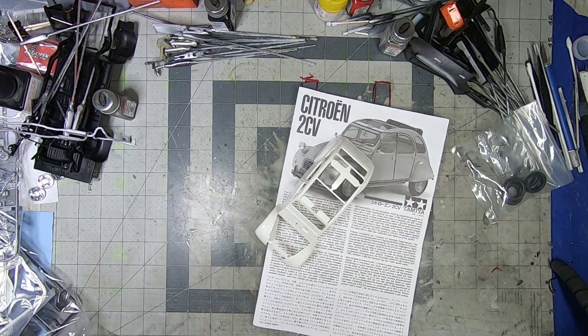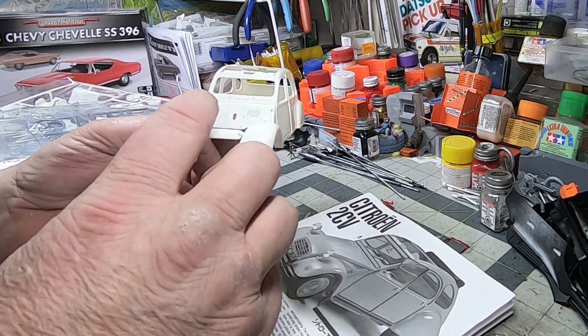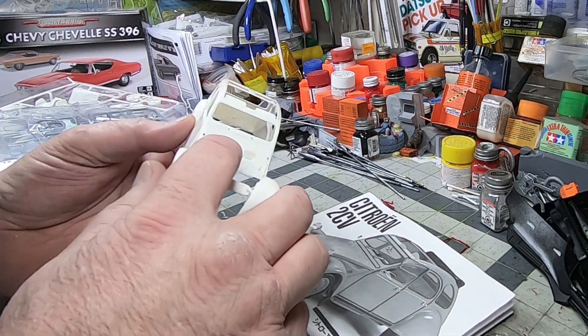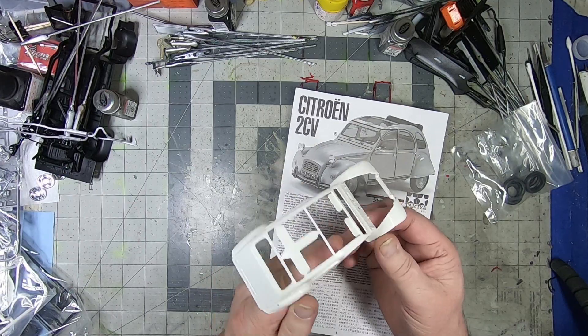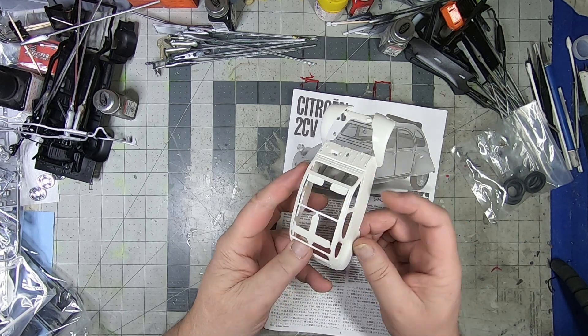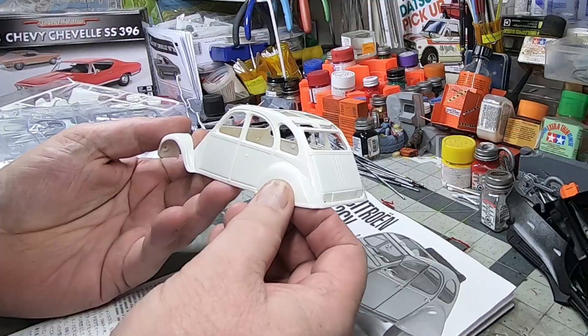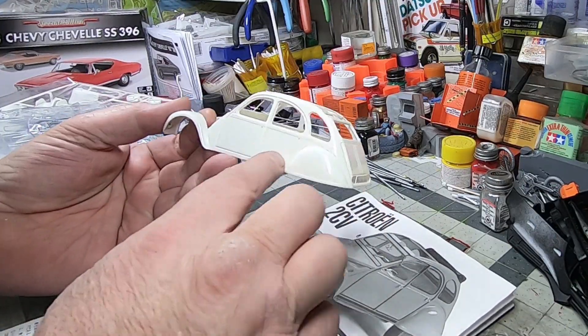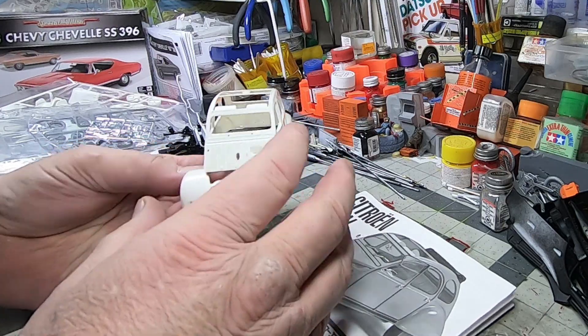Pop the body out — look at that. Immediately you can see it's got some really nice crisp details throughout the whole thing. All the panel lines are really deep and nicely pronounced — drip rails and everything. Definitely gonna paint up and detail up really well. Holes for pin registries where things go; looks like it's gonna be a good clean build.